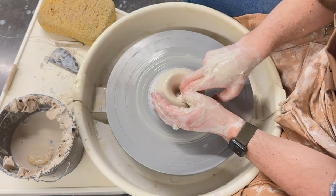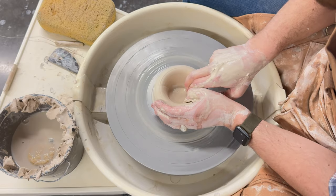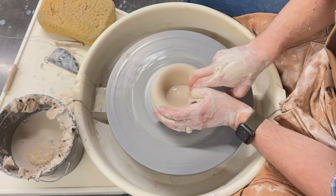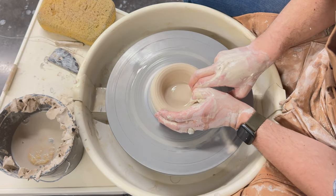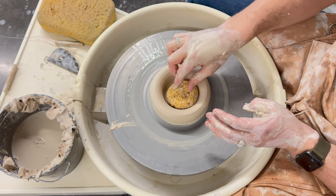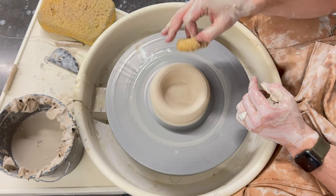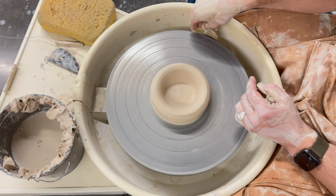Now that we've opened, it's time to claw. Hook those same fingers and pull back towards you. The goal is to create an even flat base at the same depth that we opened. Claw out wide enough that your throwing sponge can sit at the base — this ensures our hands can fit in while we're working.